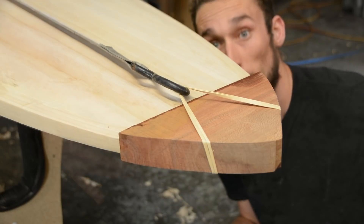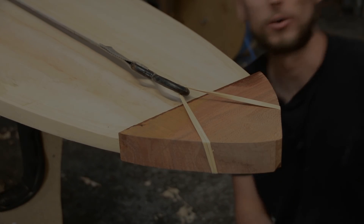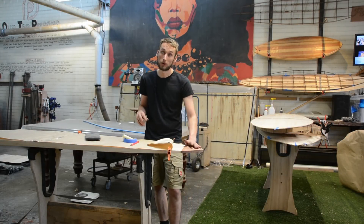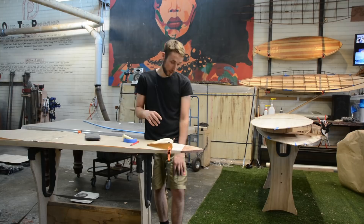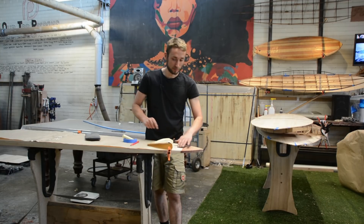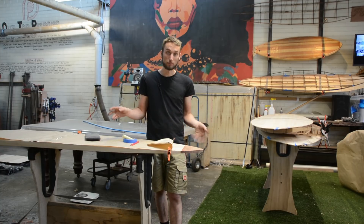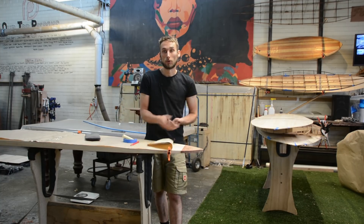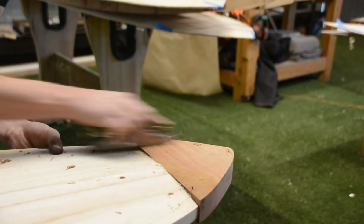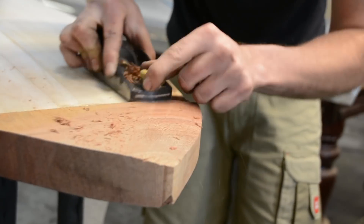And that is one attached block. Today is now tomorrow, so that means our tail block has been drying all night and I also went ahead and trimmed it down to be flush with the deck. The method we use to do that is the exact same as the rails — we just use a block plane, referencing the heel of the plane on the board while the blade is removing all of the excess material, and I did that for both the top and the bottom.